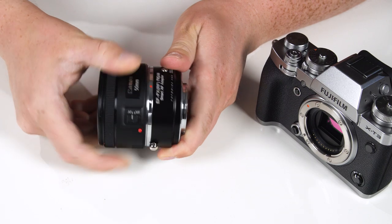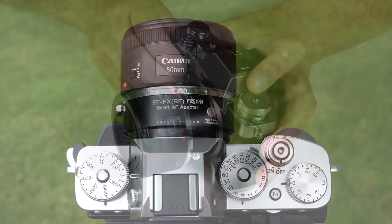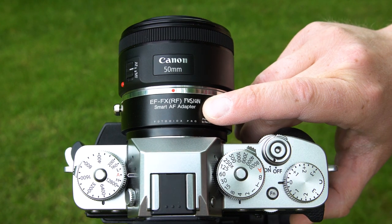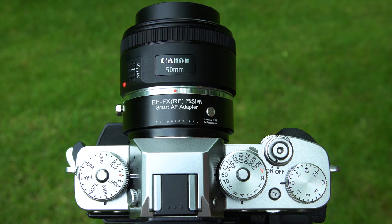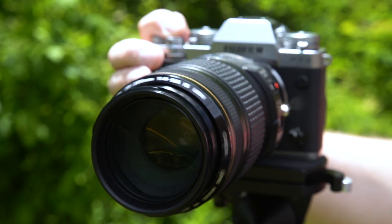Just mount your Canon EF or EF-S lens on the adapter, mount the adapter on the camera, and press and hold the calibration button on the adapter as you turn your camera on. Once the lens fully adjusts, release the button. Now you're ready to shoot with full electronic control of your Canon lens.